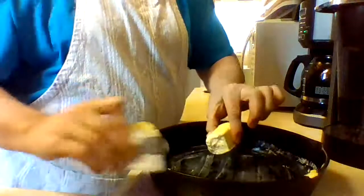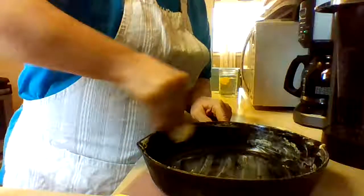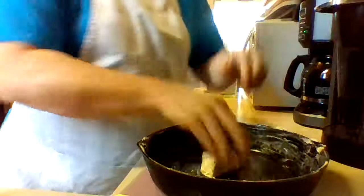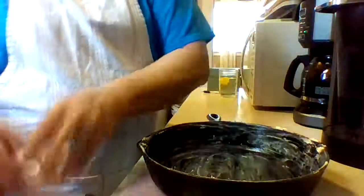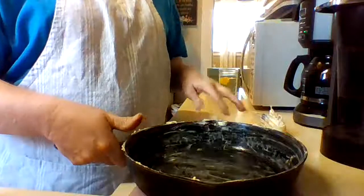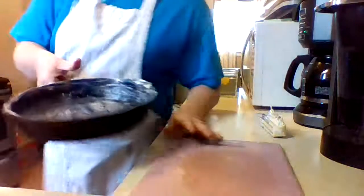I never said this was a low-calorie or low-fat meal, but it is a homey comfort food meal for me, and every once in a while I think that's okay. I have my pan covered with butter and I'm going to put that in the oven to get all melted and hot for when I'm done with my cornbread mix.